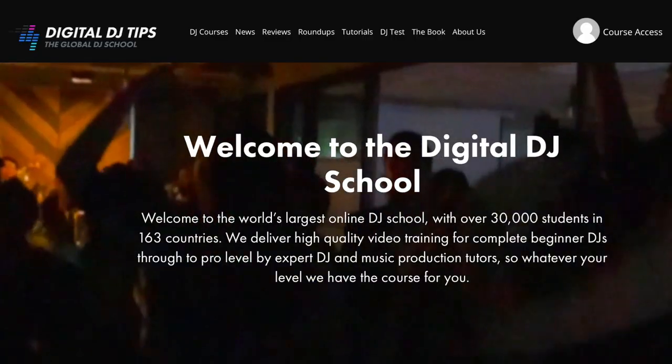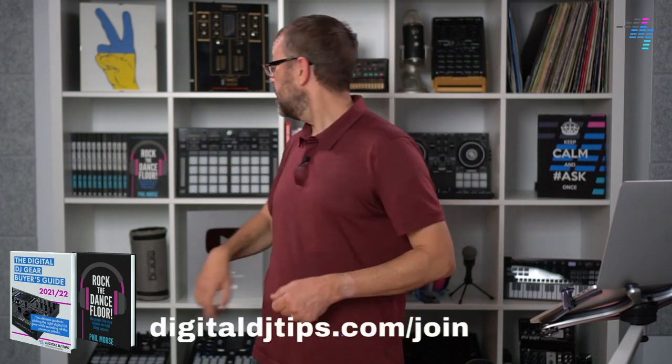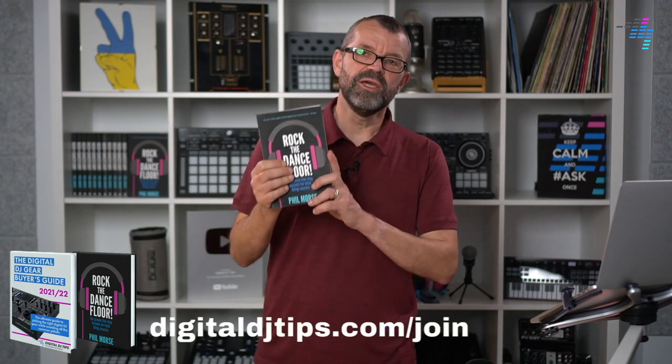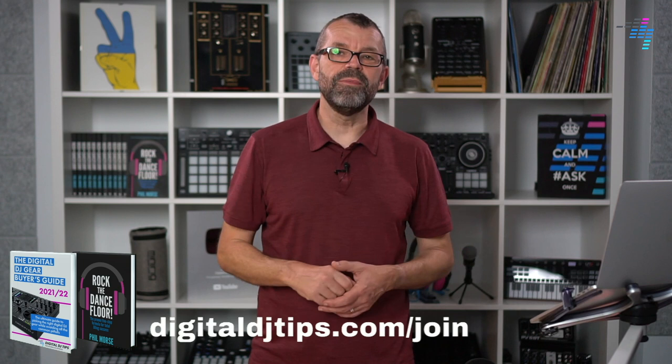So that's the Circuit Tracks — the six things I wanted to tell you about it. We've written a full review over on the Digital DJ Tips website, so if you're still scratching your head thinking, is this for me? — do go take a look at that review. If you don't know who we are, we're the biggest DJ school in the world, so come and join us. There's a link here and you can get a copy of our book, Rock the Dance Floor, on how to become a great DJ and producer. More importantly, you'll join our community with lots of resources, groups, emails, and free training to help you become a better DJ and producer. Come join Digital DJ Tips — that link is digitaldjtips.com/join. Get good, get out there, make the moments. I'll see you again in another video very soon. Until then, have fun.